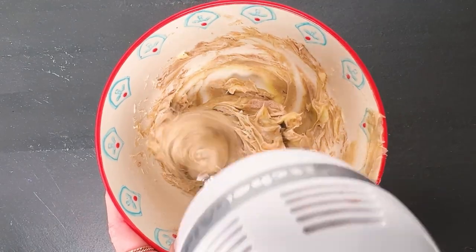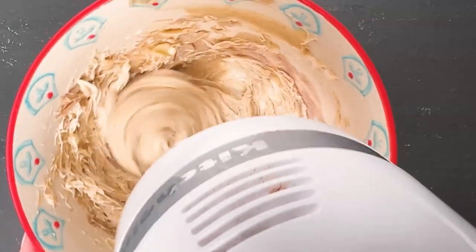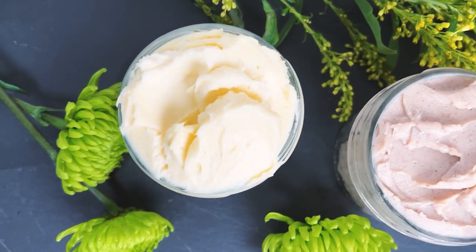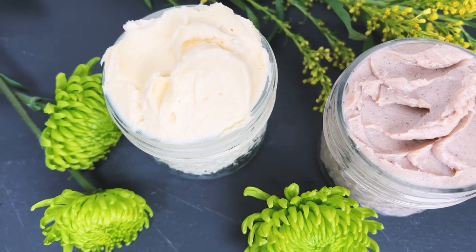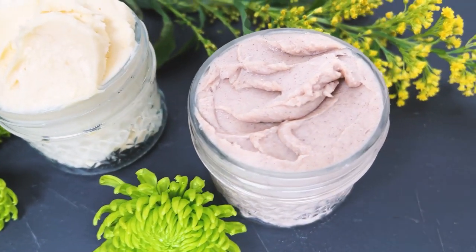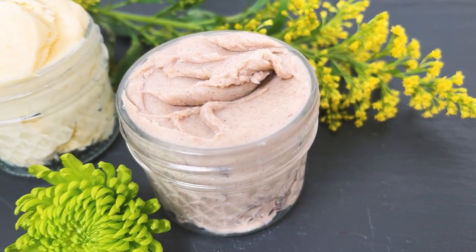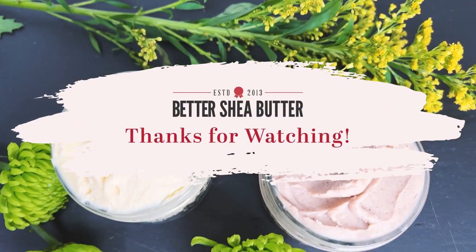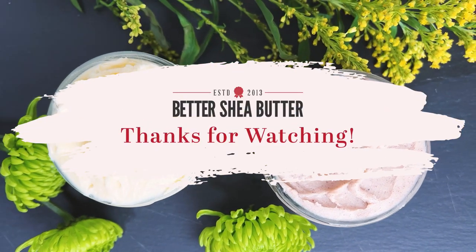You mix it in and then whip it up. Your final body butters will be nice and creamy — you will not detect any grittiness, but they'll be a lot easier to apply on your skin. Check out our blog for more detailed information about this formula, and happy DIY!